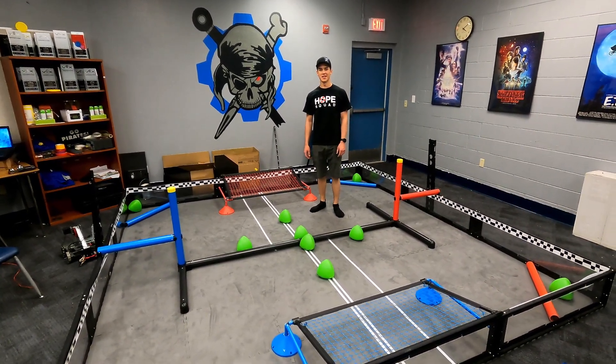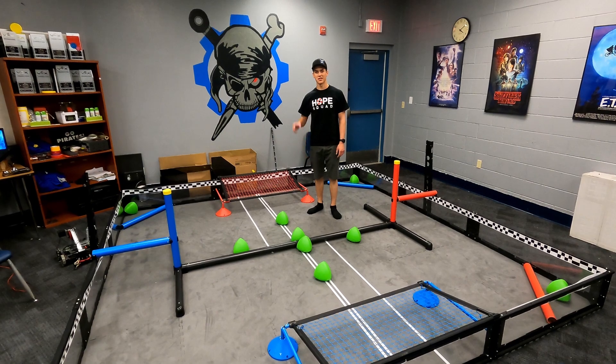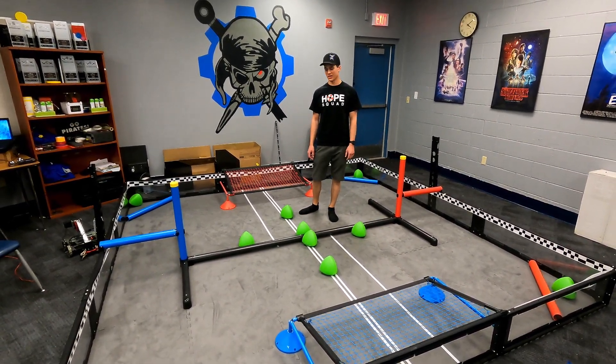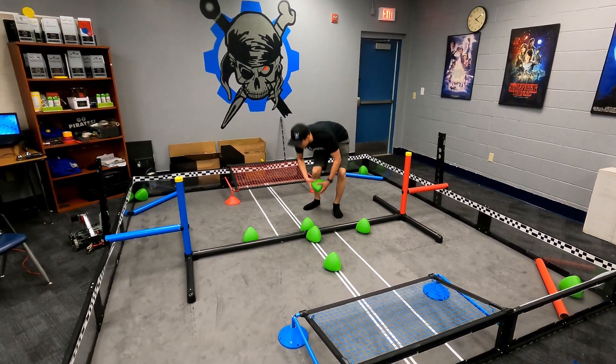How's it going everybody? This is team 89040B. I'm Isaac. We got our field set up yesterday and we just wanted to explain everything to you guys because I know there's a lot of people that don't have their fields yet.